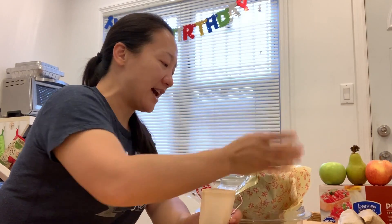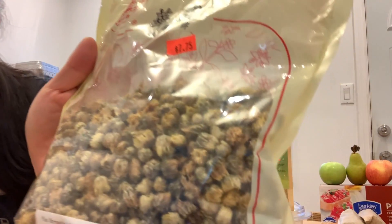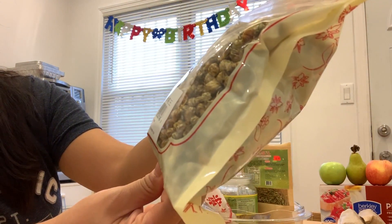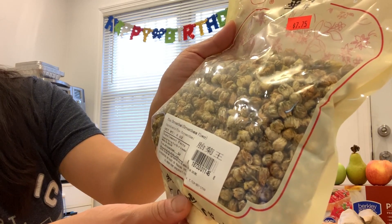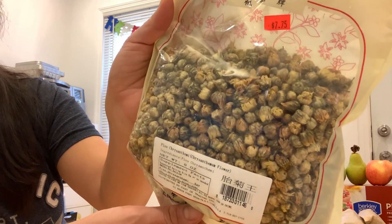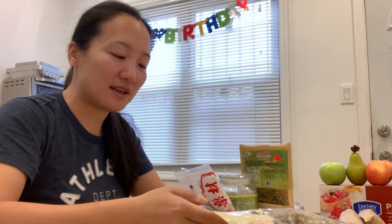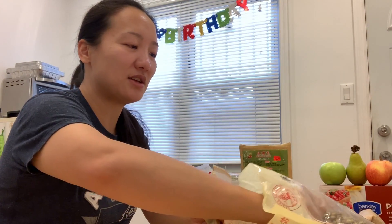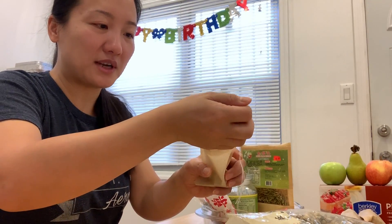The third one I have is the most famous one — you've probably already tasted it from the supermarket or from any tea shop. It's chrysanthemum flower. These are also very clearing for the system — they help reduce edema in your body. I just hold a little bit like this much and pour it inside the bag.